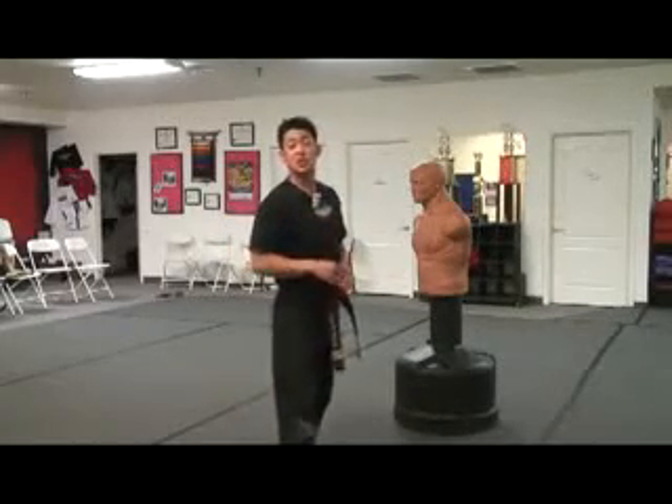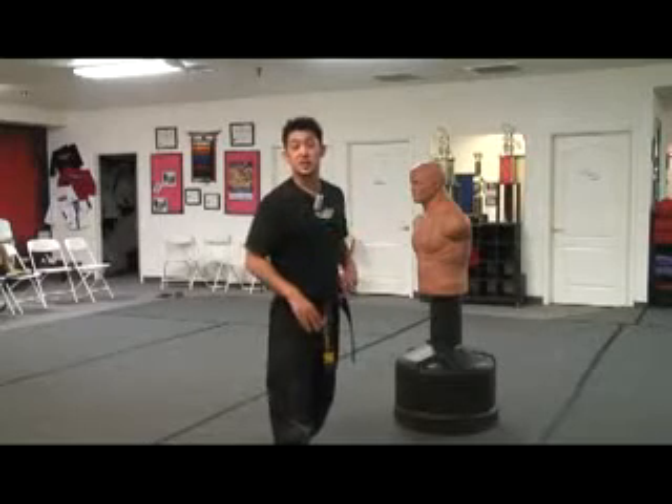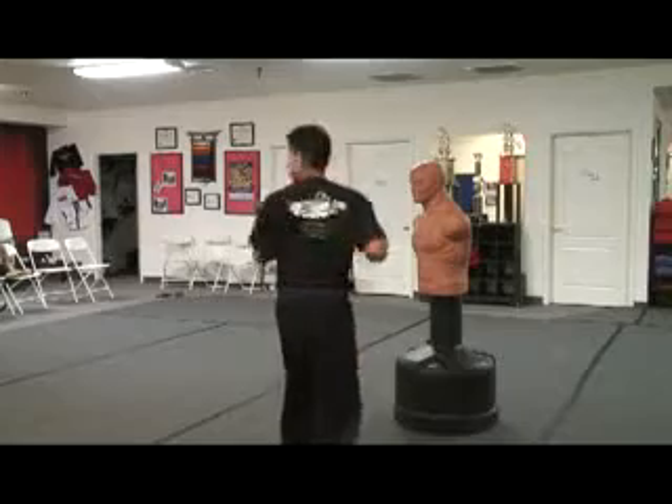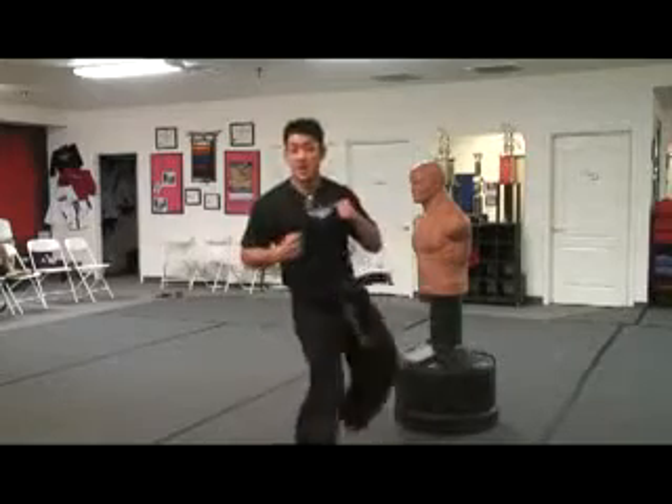This reverse crescent kick is only going to work with an inside to outside crescent. So again, from here, guards up — pre-pivot your foot, looking over your shoulder, spin and kick.